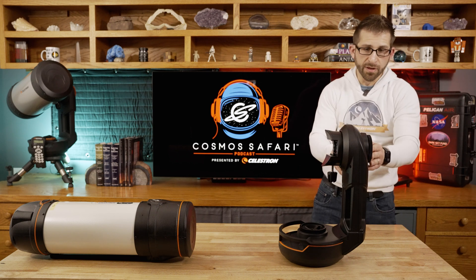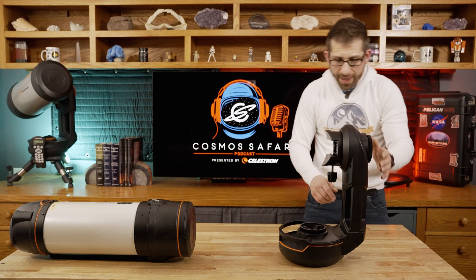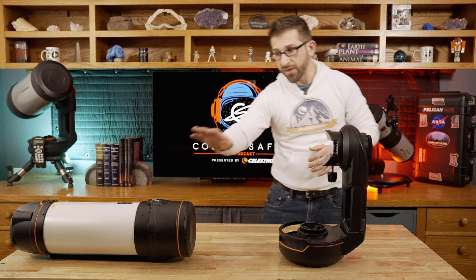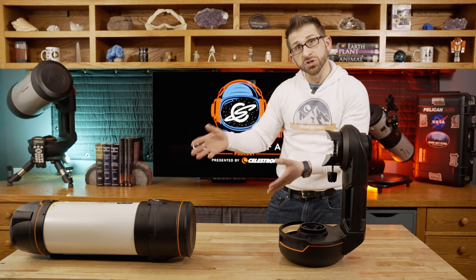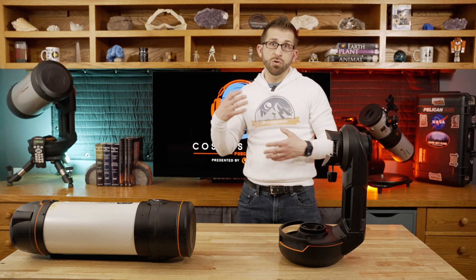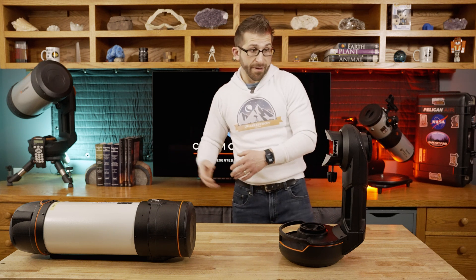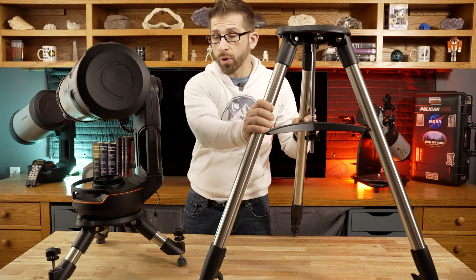Next is the Alta azimuth mount. This altitude and azimuth mount is very similar to what is on the Evo 8, and it's capable of tracking the night sky in altitude and azimuth — so it's not an equatorial mount. But at this speed of optics, it's not really necessary to have a very long exposure. The Origin is generally doing about a 10-second exposure with this mount, collecting light for 10 seconds and then taking another image right after that. This mount normally sits on a tripod.